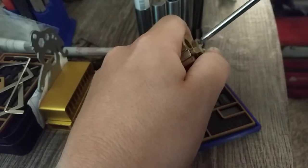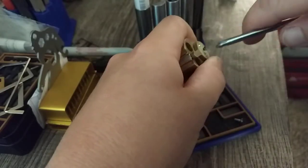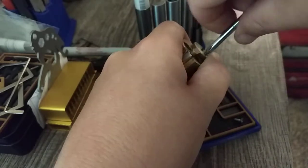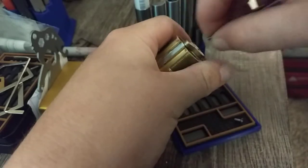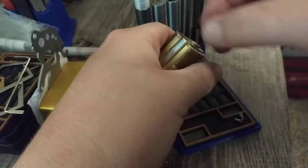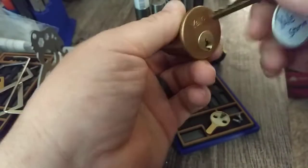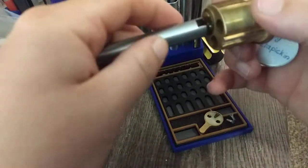I want to see what's in number four there, because it would counter rotate like crazy. It was set over almost like 45 degrees and it would counter rotate, so whatever's in it, it's a dandy pin I know. All right, let's get in there.